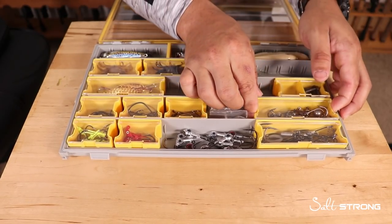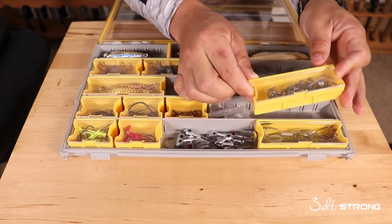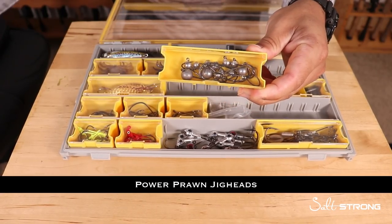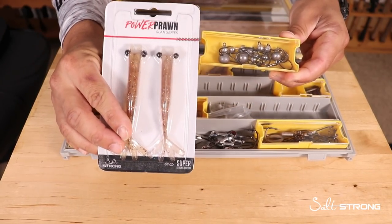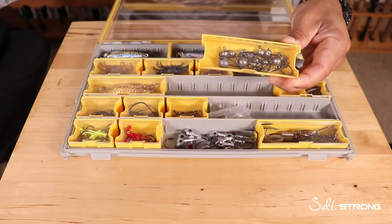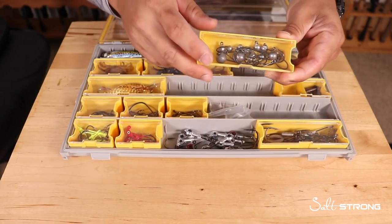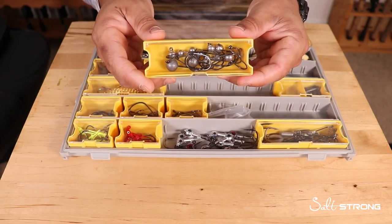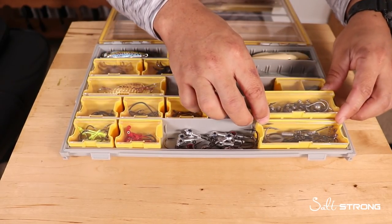I also carry jig heads specifically for the Power Prawn. These are exclusively for that lure — I always have various sizes of these jig heads for the Power Prawn in particular, both the regular standard size and the junior, which is a little bit smaller.